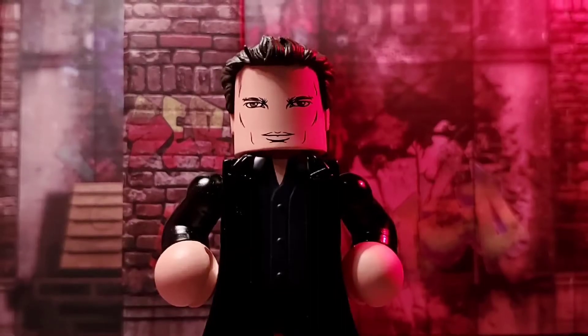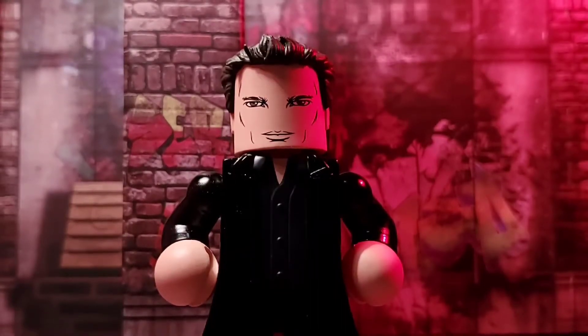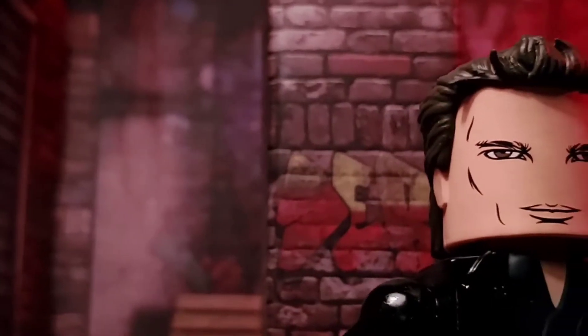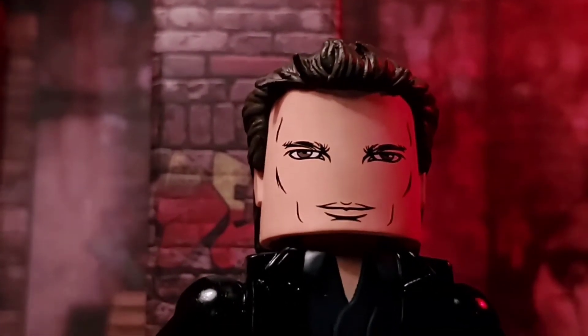Sunnydale gets a bit more angelic with the Diamond Select Toys release of Angel in Vinnie Mate form. So let's look at the stalker of Sunnydale, shall we?